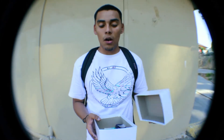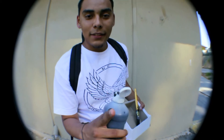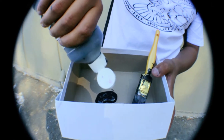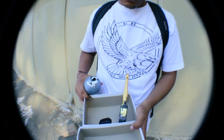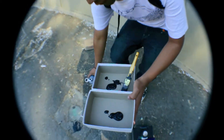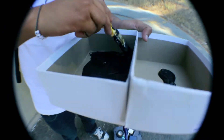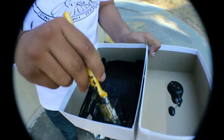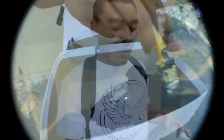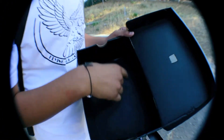I'm gonna show you the steps on how to make this pinhole camera. First thing you're gonna want to do is paint the inside of your box. Don't be lazy and skip painting your box, because if you don't your results are gonna be ugly. You want to get in there all the way up. Once you're done painting, you want your box to look all black inside.